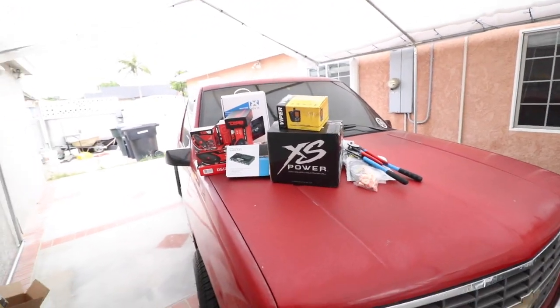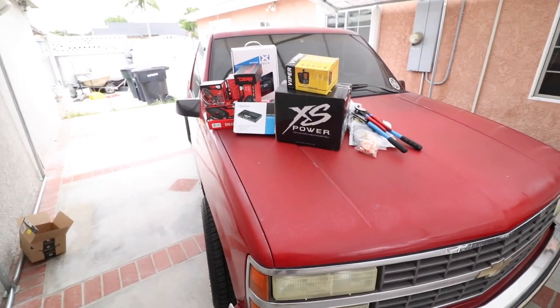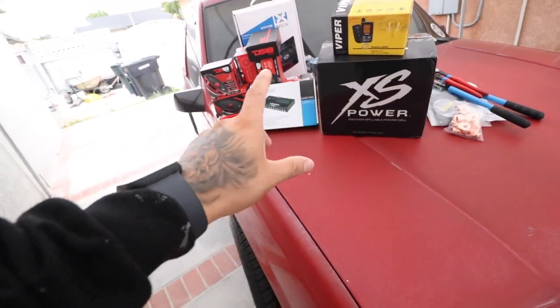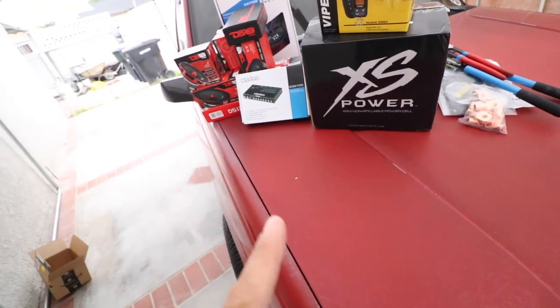We're going to be installing a sound system on the truck. I know a lot of you guys love these videos, so we got all our goodies here to install the first phase of this sound system.